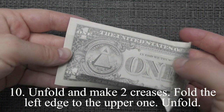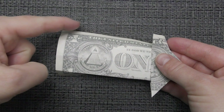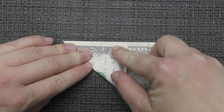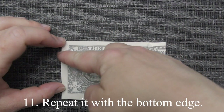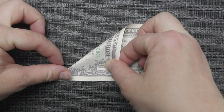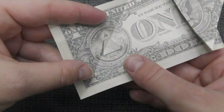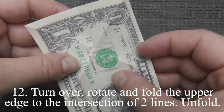Unfold and make two creases. Fold the left edge to the upper one. Unfold. Repeat it with the bottom edge. Turn over, rotate and fold the upper edge to the intersection of two lines. Unfold.